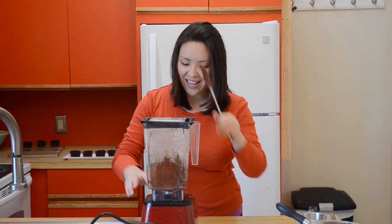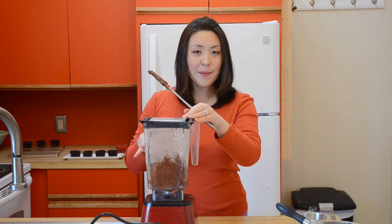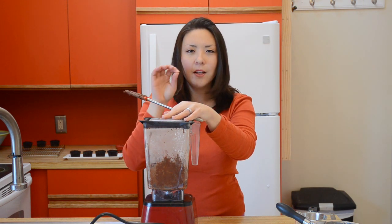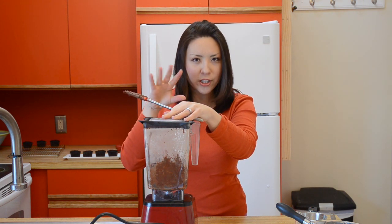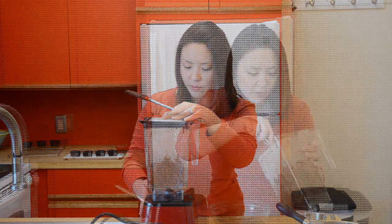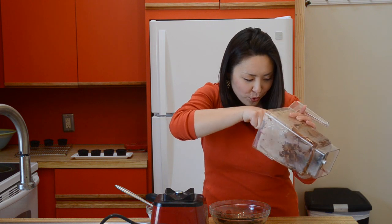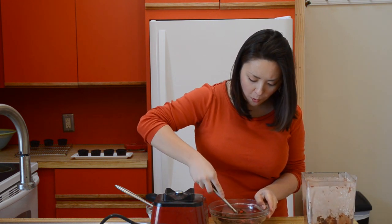I'm really excited. I'm going to turn this back on and pulse it a little bit more just to get all that dusty cocoa powder and confectioner's sugar mixed into the butter. After your chocolate butter is nice and creamy and smooth, you can just scrape it out of your blender jar and put it into a bowl.